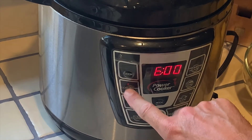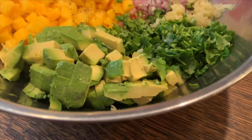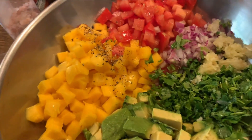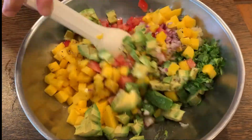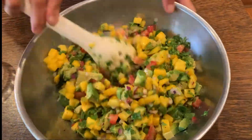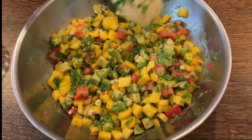While that's going on we're gonna work on our salsa. We're gonna use one quarter red onion, three cloves of garlic, a whole tomato, a bushel of cilantro, two avocados, two mangoes, the juice of one lemon and the juice of one lime. Salt and pepper to taste — I don't like a whole lot but a little bit goes a long way. I like to taste the other flavors. I'm just gonna mix them all up and then chill it. Let it sit in the refrigerator for at least an hour so all the flavors can mingle.